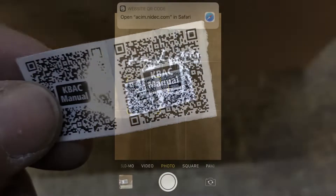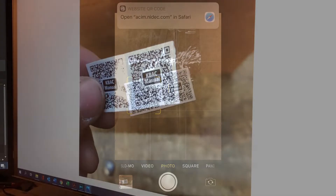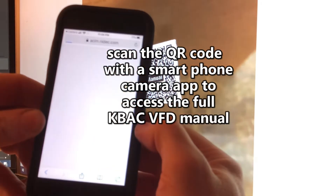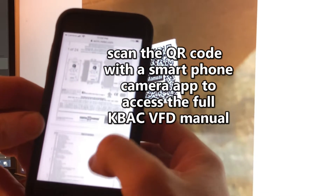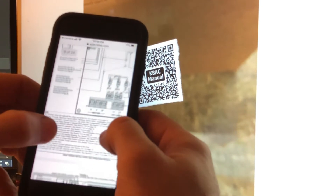Scan the QR code with the smartphone's camera application to access the full KBAC installation and operation manual. This online PDF document contains 23 pages of instructions and information regarding features, specifications, diagnostics, and diagrams for the KBAC.